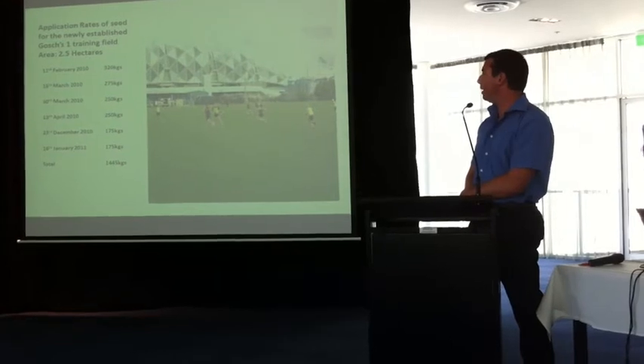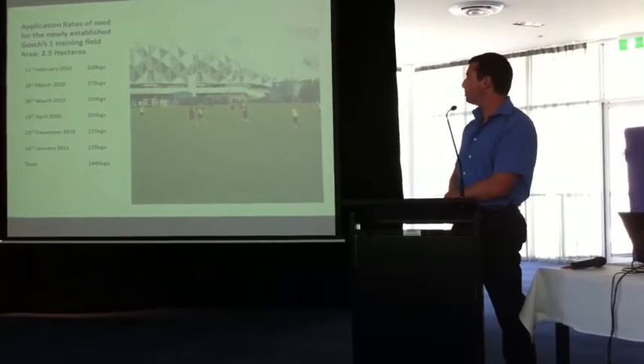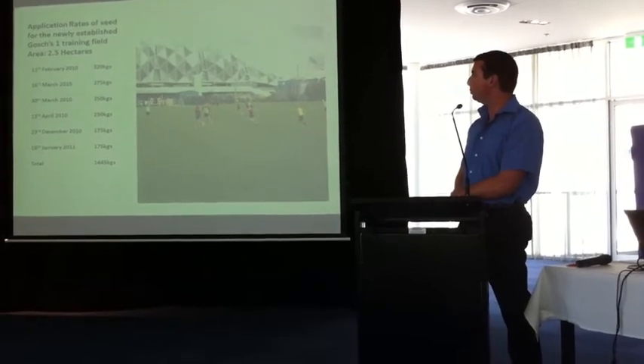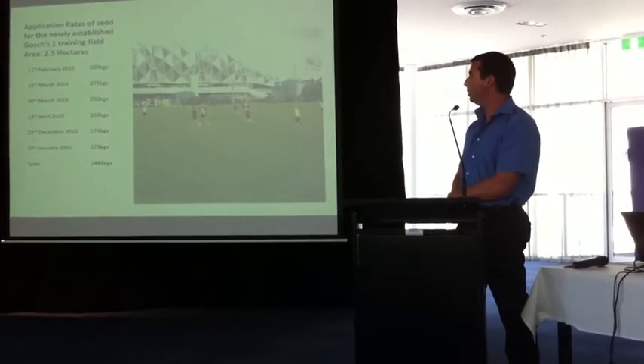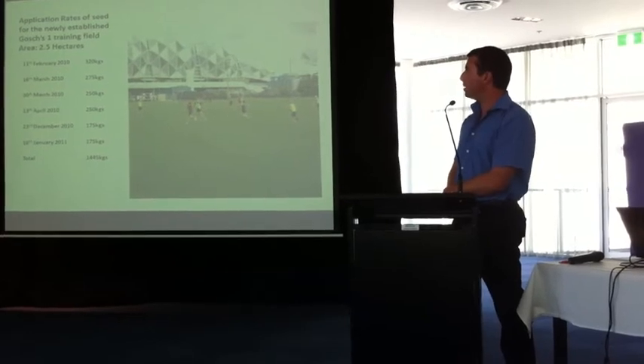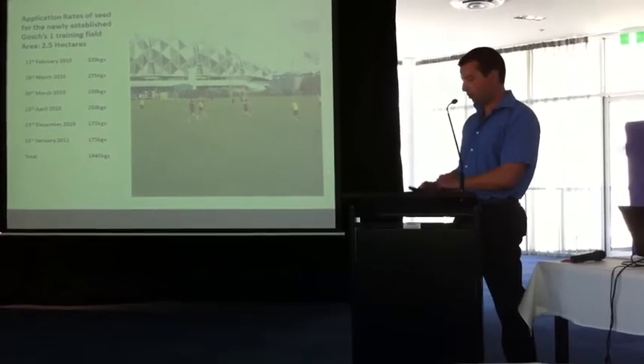That field gets a lot of use — the 300mm field probably has about 10 to 15 training sessions a week. To establish it you've got to keep seeding. A lot of it gets kicked out, but if we can get 10 percent of that seed through to maturity, I think we're going well. That's why you've just got to keep at it — you can't stop.